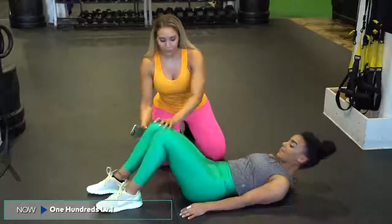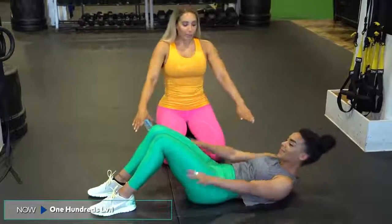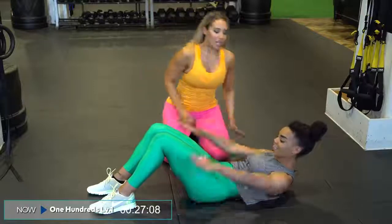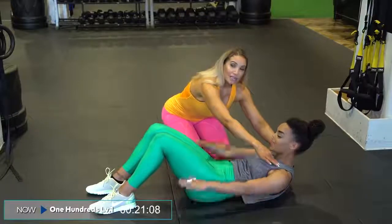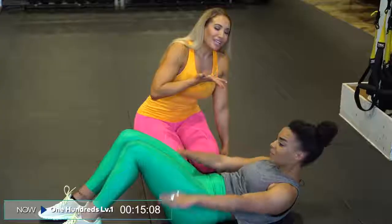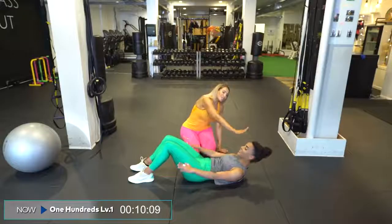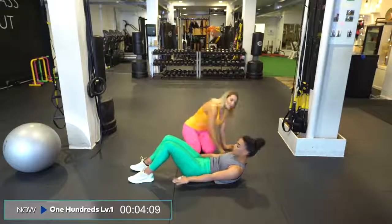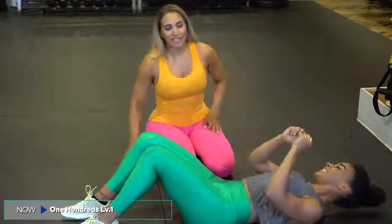We're about to hit hundreds level one. Feet on the floor. Slightly curl the shoulders off the floor, head stays neutral, and we're going to begin pulsing. Clock is on for 30 seconds. Notice she's not coming forward and back — she's keeping this area very still and the pulsing is happening in the arms. The breathing goes: inhale two, three, four, five, and exhale two, three, four, five. We're trying to keep neutral spine from the neck down. And roll over onto hands and feet — we're going into bird dog.